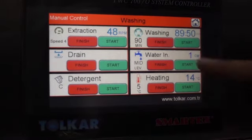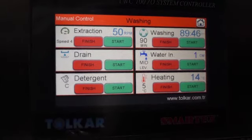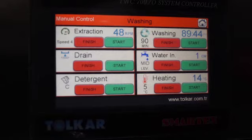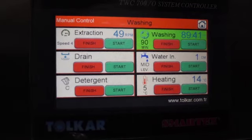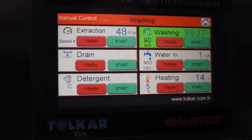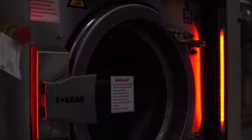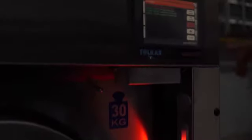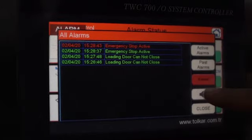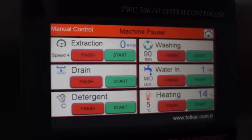Now you can see the machine is working on the washing step. Also you can see the LED light — green means the machine is working. If there is any emergency situation or any failure, you can see it in this place as a red color. Press the alarm button to check which alarm is active. After that, press reset and press close.